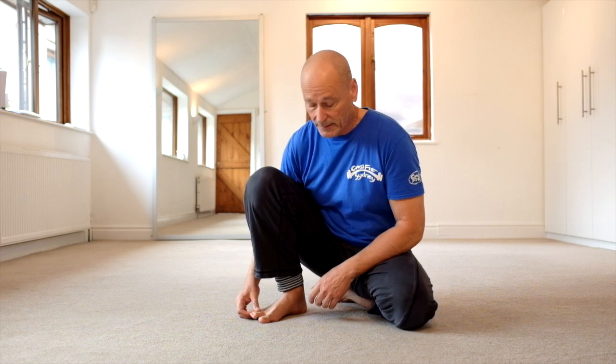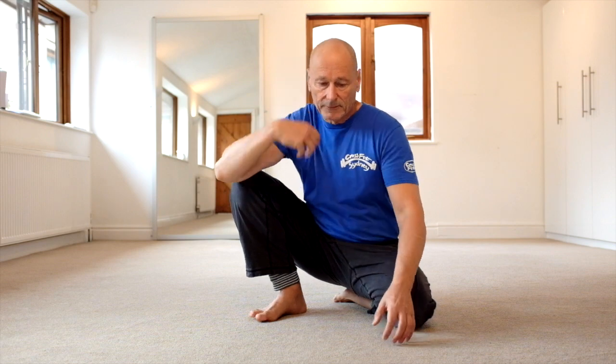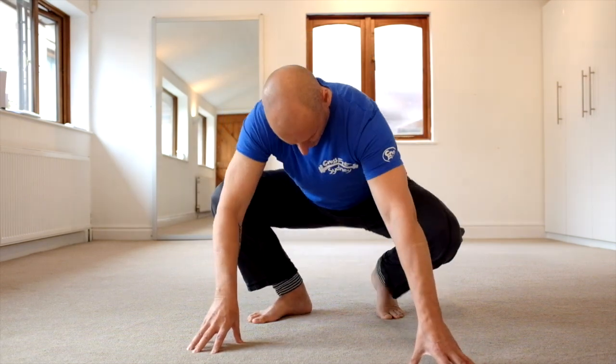just in front of the ischial tuberosities, in an area our American colleagues call the underbutt, better than pretty much any exercise apart from the weighted legs apart exercises using the kettlebells. I'll get into the position and then we'll talk about it.